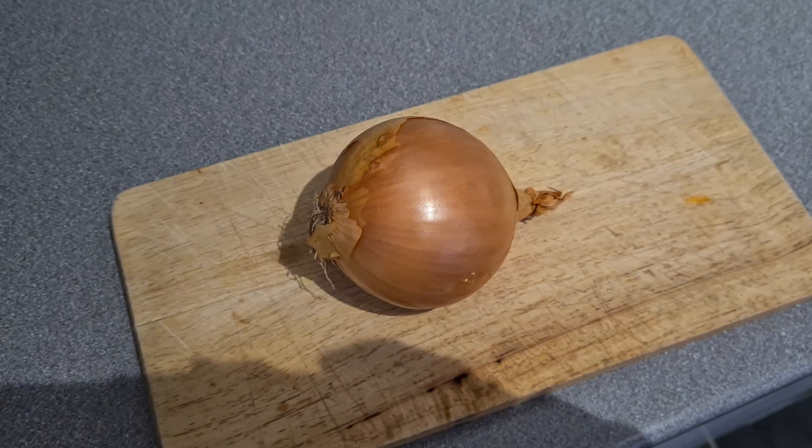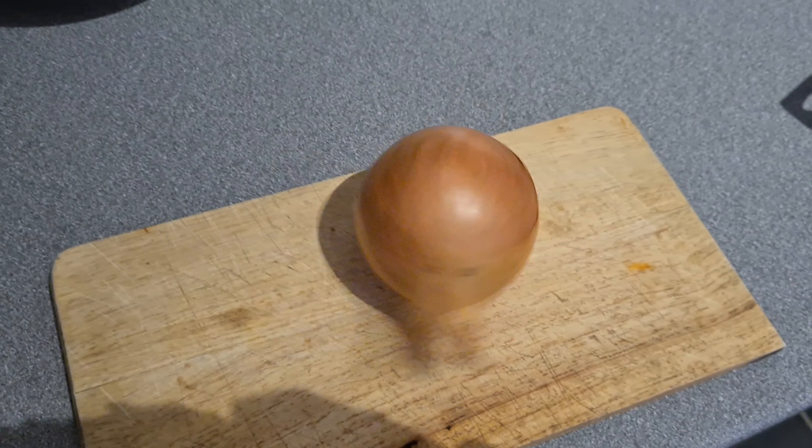Now this item is called an onion. You can't cook without onions. You can say you don't like onions but you have to have onions. Without an onion it's not going to taste anywhere near as good.